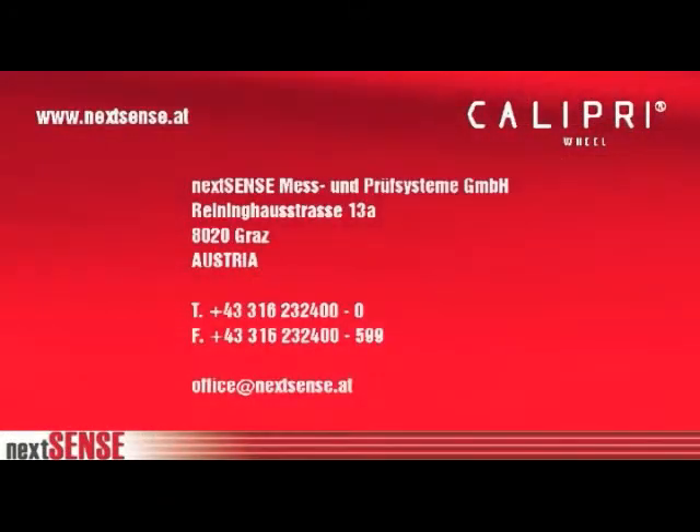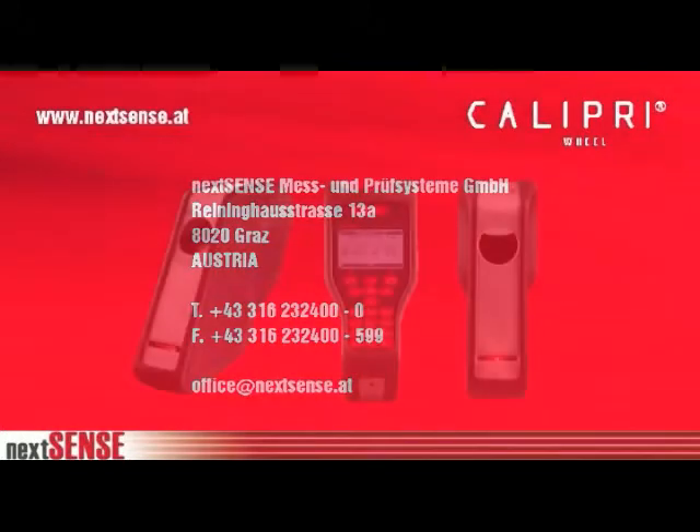Please contact us for further information. Calipri — the measure of all things.